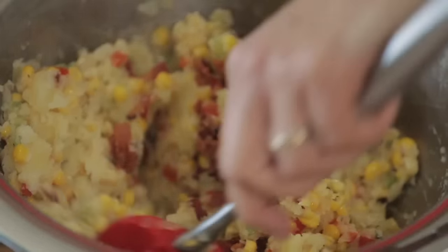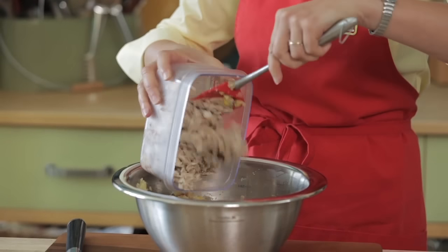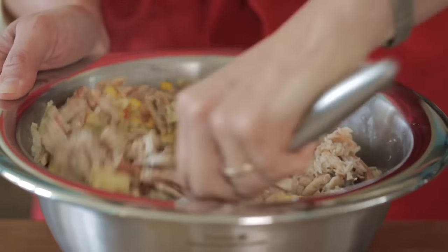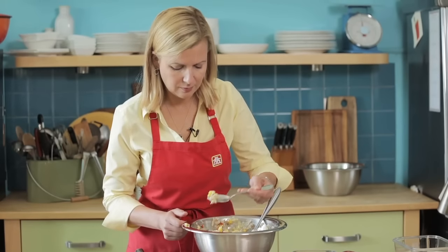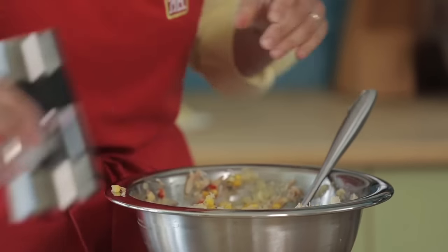Stir in the cooked bacon, then add three quarters of a pound of crab meat and stir that in. You can buy tinned crab meat, pasteurized crab claws, or if you're lucky enough to get fresh crab, all the power to you. At this point I like to taste the mixture to see if I need to adjust the seasoning — a little salt and pepper is all it needs.